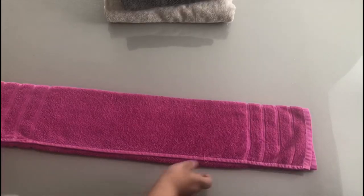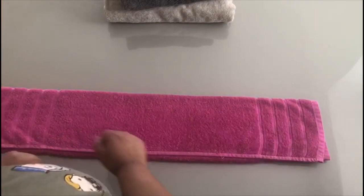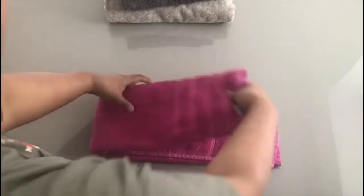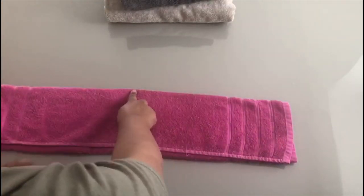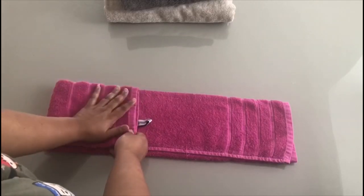So when you've folded it into a third, it should look something like this — a long rectangular shape. Then what I do is I measure where the midpoint is. If you fold it in half, you'll get the middle point. Once you know where the middle point is, get one side and fold it over so that it comes up to the middle point.